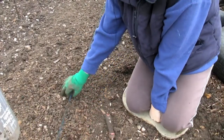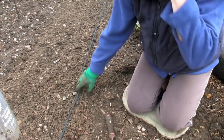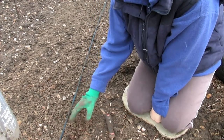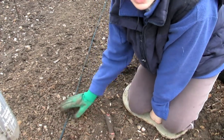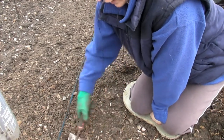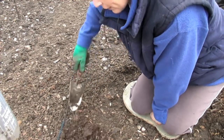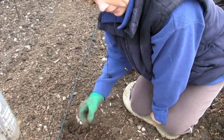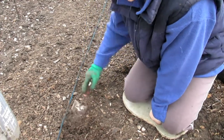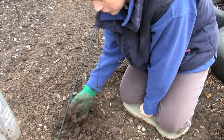What I've done is I've put a line down because we need to plant them in a nice straight line. If you want to plant them all in a group then please feel free to. But I've put my line down here and just turned over the soil.